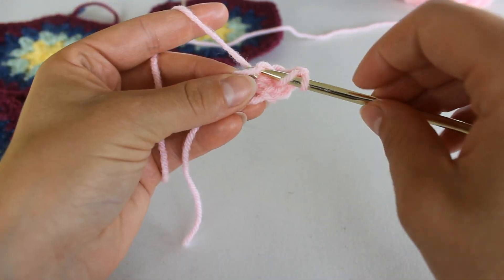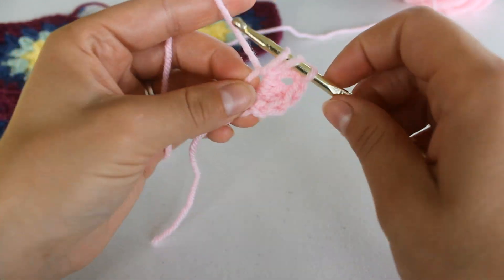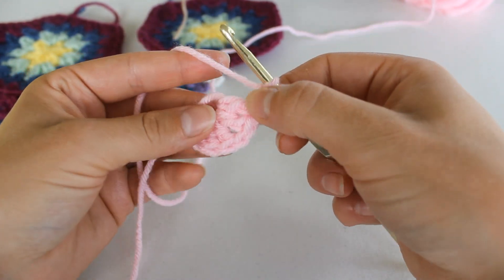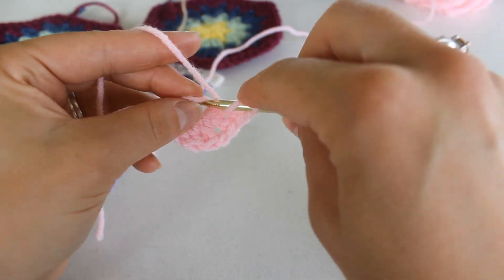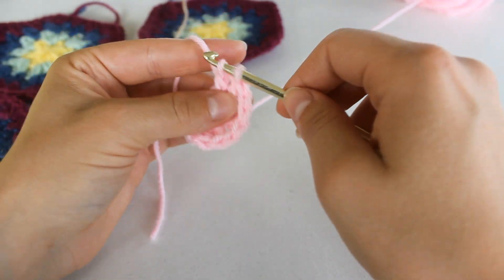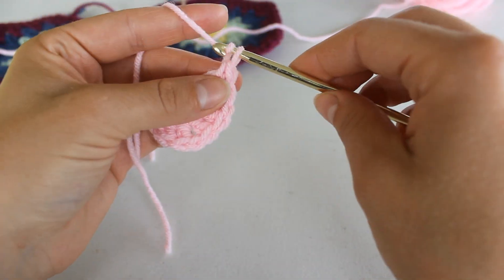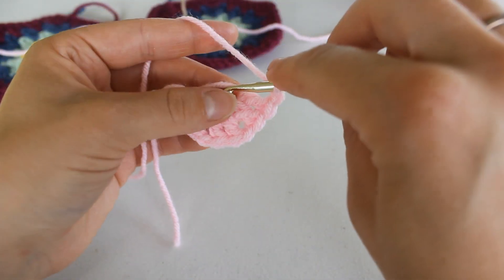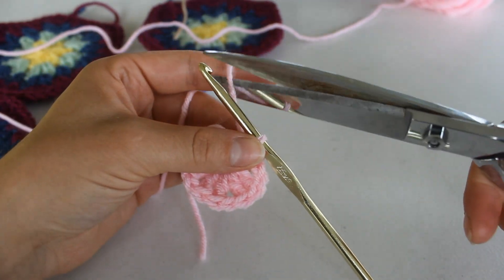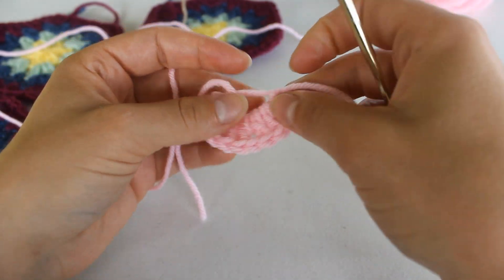Make two more double crochet into the ring. Chain one — that will be our second corner. Double crochet two more into the ring. Now we're going to chain two and slip stitch down into the center.